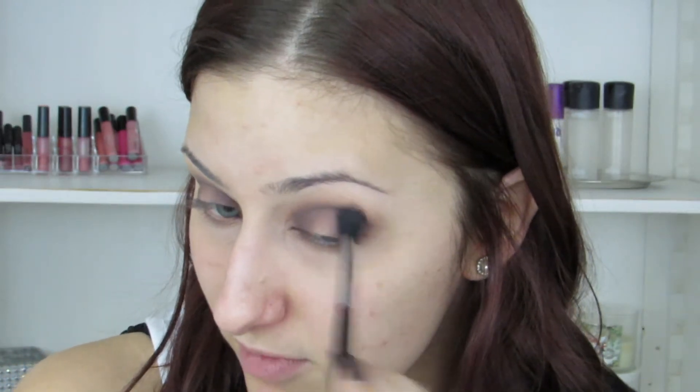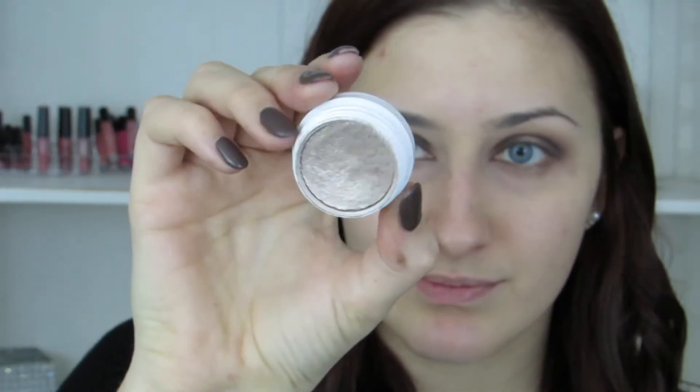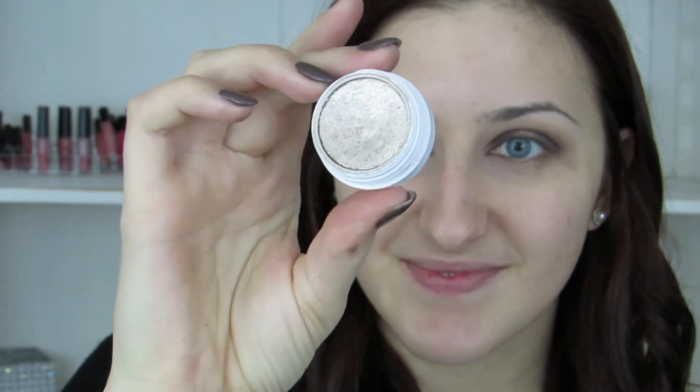Then taking a fluffy brush with no extra product, I'm going to make sure all of my edges are blended out. Then taking this really silvery shade from ColourPop, I'm just going to put this right on the center of my lid with my finger, because it's really mousse-like and this is just the best way to apply it.